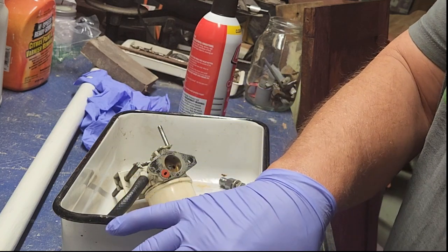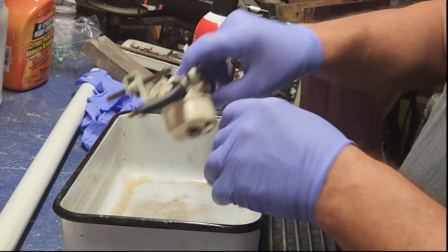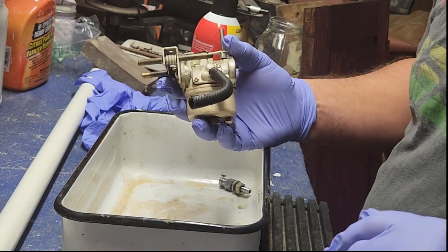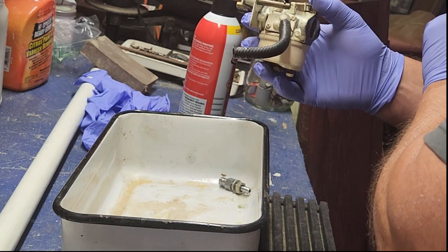Some of this I'm not going to know how to do anything with until I open the carburetor up. It's really important that as we take this thing apart, we see how it's put together. Thing I learned as a kid early on: if you're going to take it apart, you've got to remember how to put it back together.